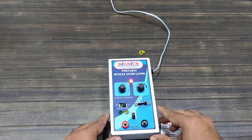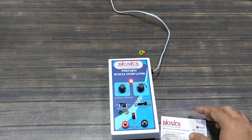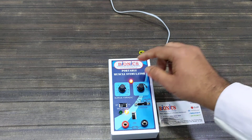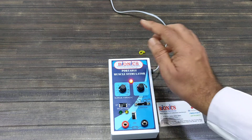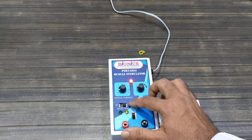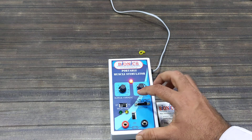Here you can see this is a single channel with two electrodes. This is the faradic option, and this is the IJ — interrupted galvanic — and faradic.